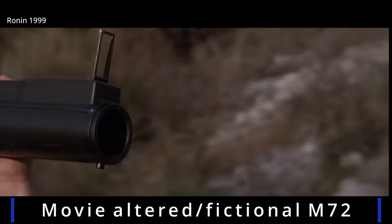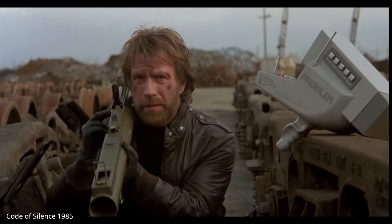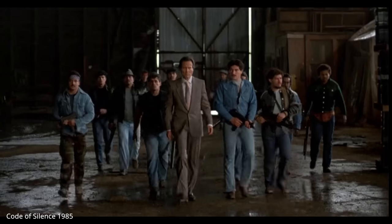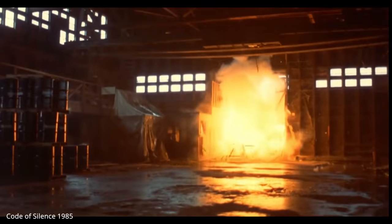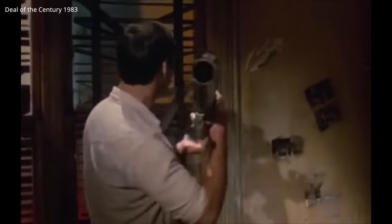The M72 holds a self-propelled rocket, which makes it nearly recoilless. There is some recoil, so the sight shouldn't be pressed right against the eye — as always, follow Chuck Norris's example.